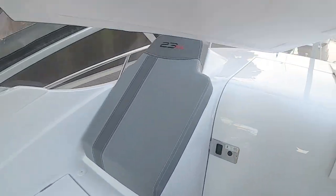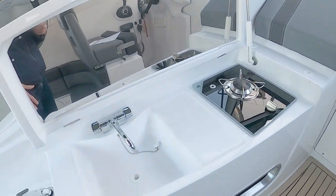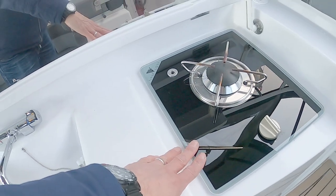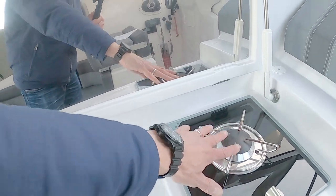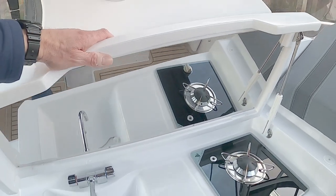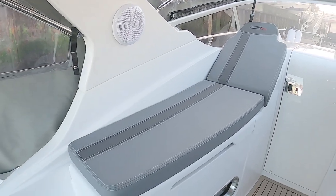If you want to stop and have a bite to eat, take that cushion off and under here you have a galley with a sink, a nice mixer tap, and a single-burner gas hob. This stainless panel protects the GRP from the heat. When you're underway, the infill cushion goes back in and there's your chaise longue again.